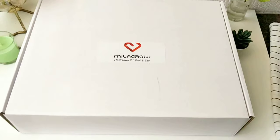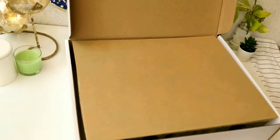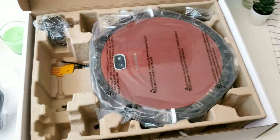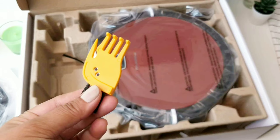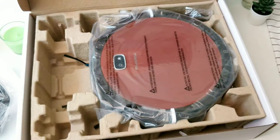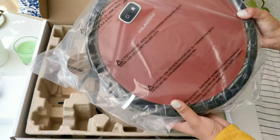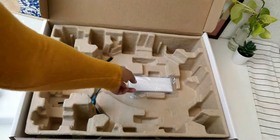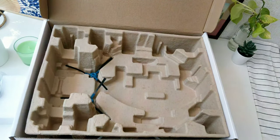Coming back to the Milagro Redhawk 21, let's unbox it to see all the features and accessories. In the box, you get a detailed manual, a charging dock, a power adapter, a hand-shaped cleaning brush for wrapped hair, a magnetic strip, the host machine, a water tank, two mops, and a spare filter along with edge sweep bristles.